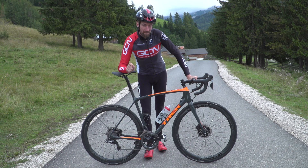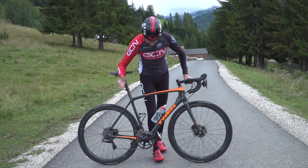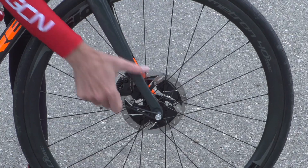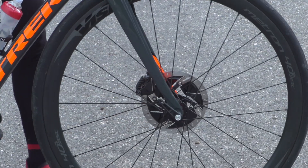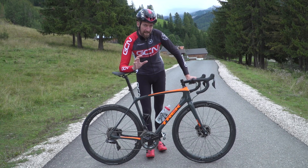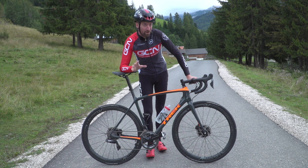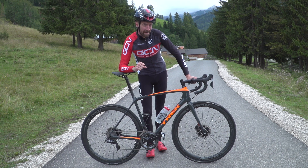Before we get cracking, you do of course want to make sure that your bike is in good working order, that everything is tight, especially the through axles or quick releases. But once you're happy with that, we can start talking technique. And I think that for this trick, we should take some hints and tips from our friends at the Global Mountain Bike Network, because they know what they're talking about when it comes to getting air.